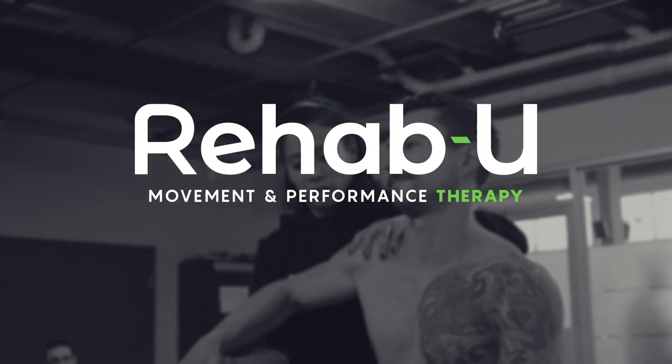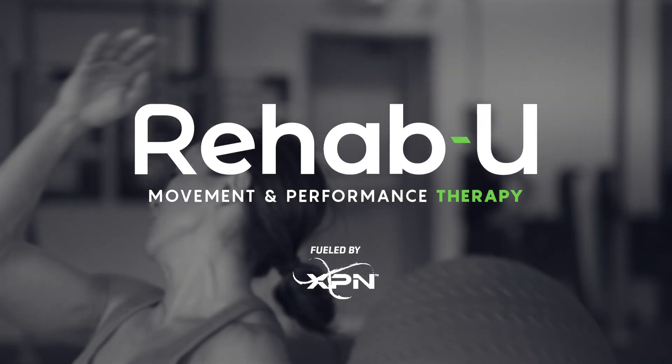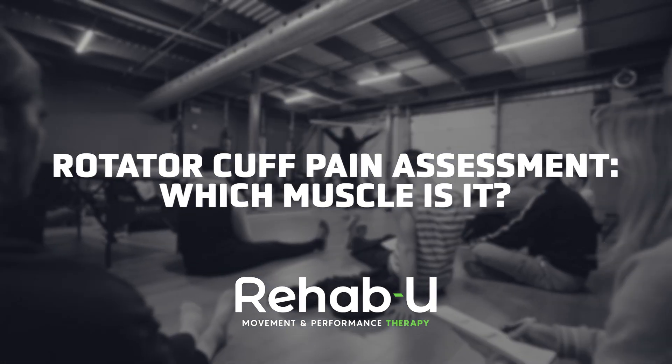Hi guys, I'm Maylindo Vans, Certified Athletic Therapist and Founder of Rehab U Movement and Performance Therapy. We're going to talk about managing rotator cuff issues. Now whether you're a therapist or a trainer, you've dealt with people who have a rotator cuff issue.